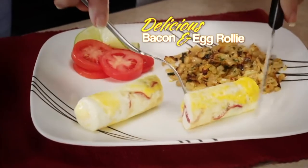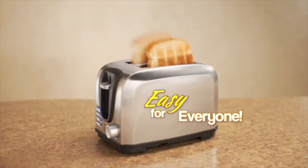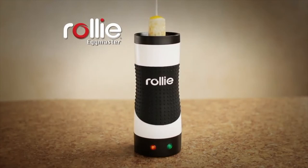Make a delicious bacon and egg Rolly for breakfast, or a vegetable egg white Rolly for a healthy lunch. If you can make toast, you can make a mouth-watering Rolly treat.